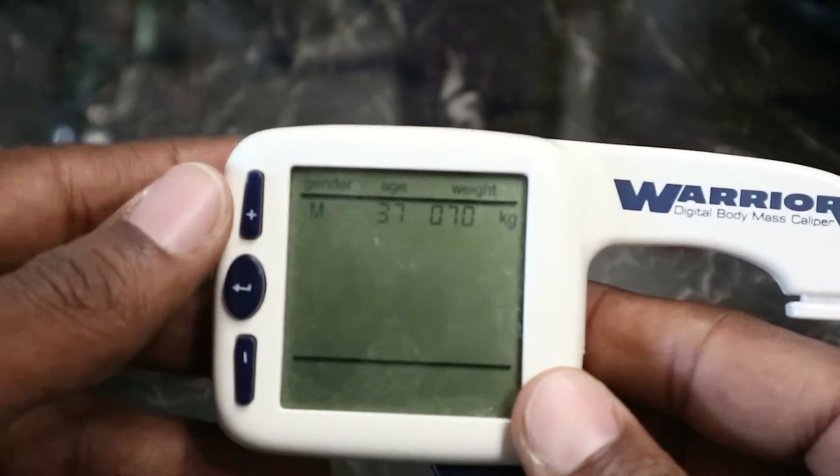Alright, so let me set this up real quick. Now that I got this thing calibrated, I'm going to actually do my test.